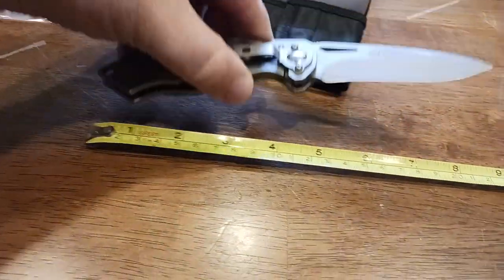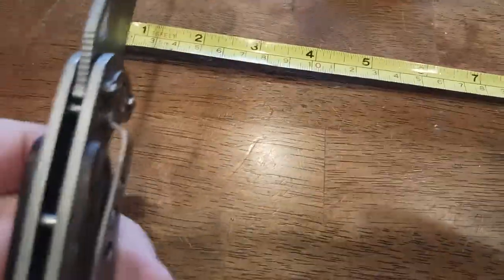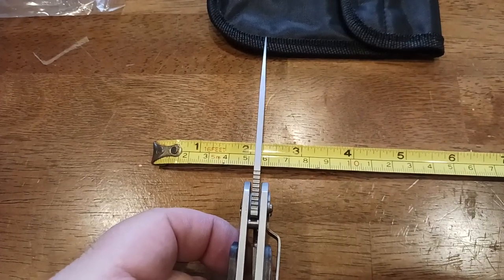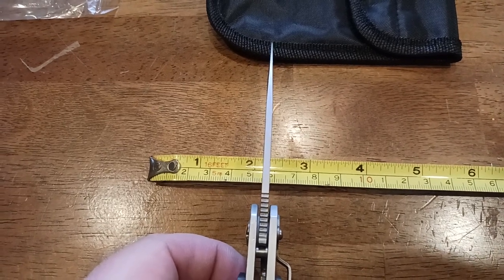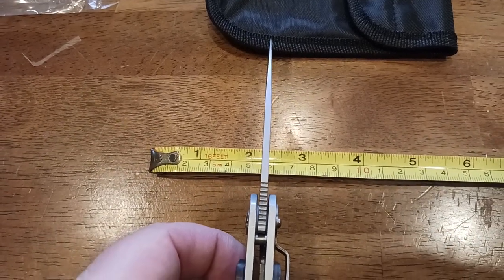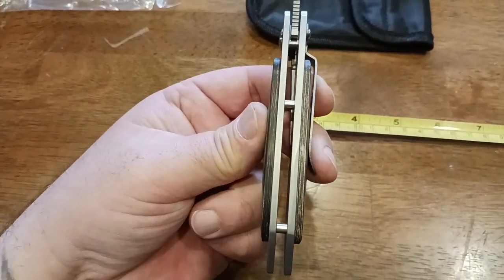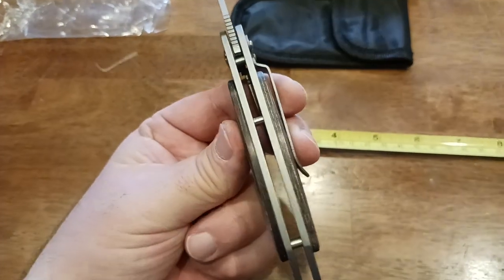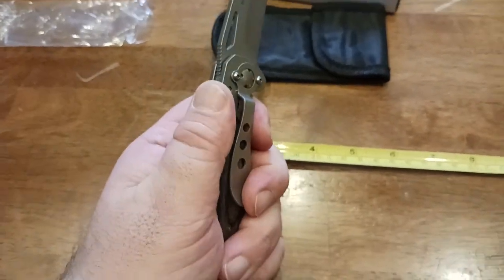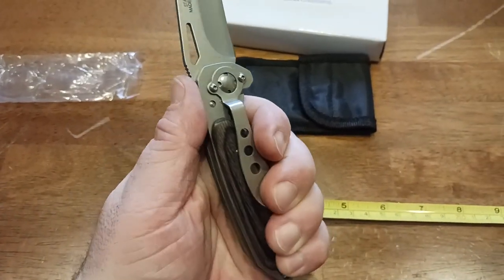Let's look at the blade thickness — another thing a lot of people ask about. We're looking at about an eighth of an inch in blade thickness at the thickest part. I love the fact that there's aeration holes in there for proper drainage. If you're going to bring this into a water environment — freshwater fishing, saltwater fishing, or even just sweating in your hand — there's good aeration there.